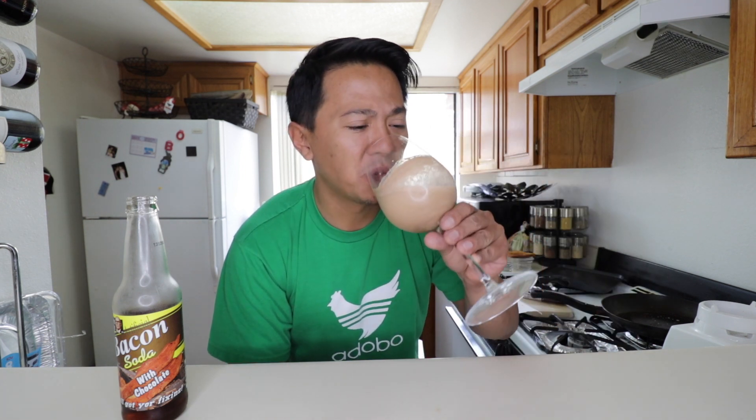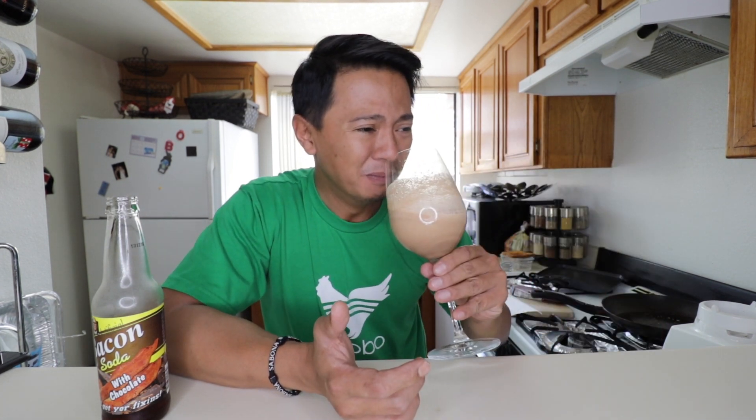Now time to try out our home-brewed bacon soda with chocolate. Oh my gosh, that is so wrong. Just by the looks of it, it looks like water from the sewage — and it also tastes like water from the sewage. Oh man... kids, don't try this at home.